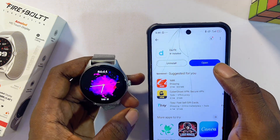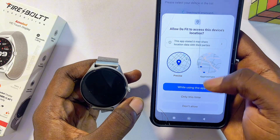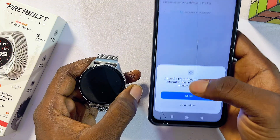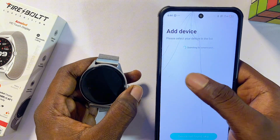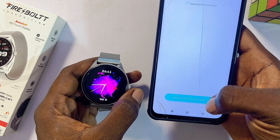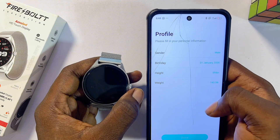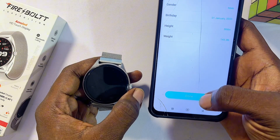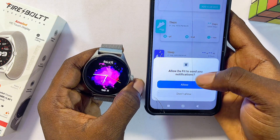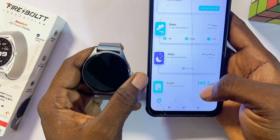Open the app and click the 'Agree and Continue' button at the bottom. Give the app permission to use your location to search for nearby devices, then click 'Allow.' Skip the device search for now, fill in all your information correctly, and click 'Done.' The app is now fully set up. Also click 'Allow' to give it permission to send notifications to your Firebolt smartwatch.